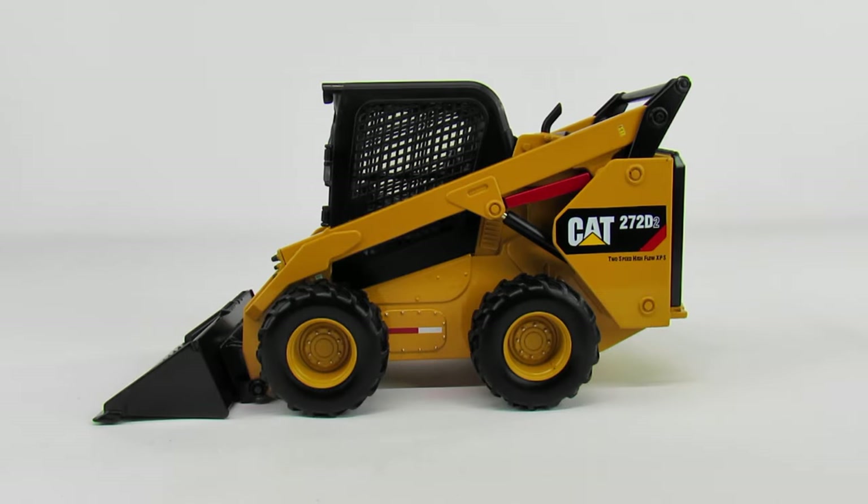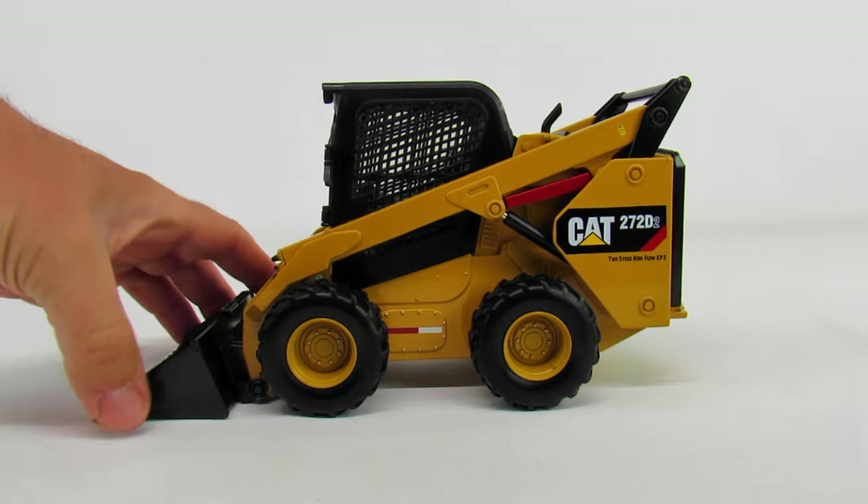Today we have a Caterpillar 272D Series 2 skid loader made by Diecast Masters in 1/16 scale. 1/16 scale is pretty big for Diecast Masters — they really don't do a whole lot in that scale, mostly some RC trucks and a couple of odds and ends, nothing really modern. Ertl does do skid loaders in 1/16 scale, but by comparison this is a little bit more detailed than what Ertl does, though about as functional. The main real difference is the attachments, which is really cool.